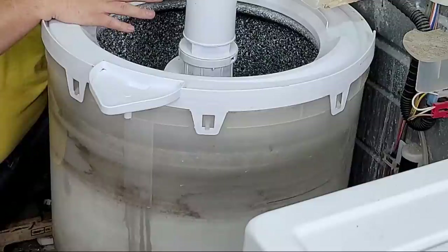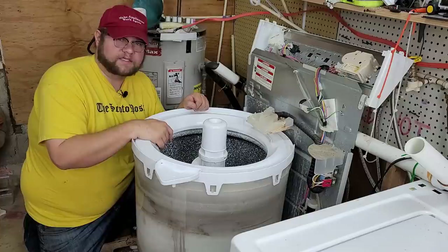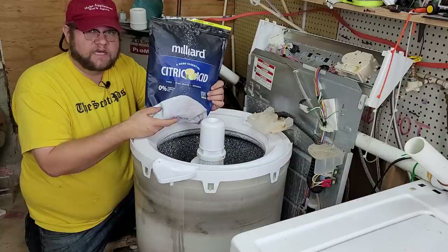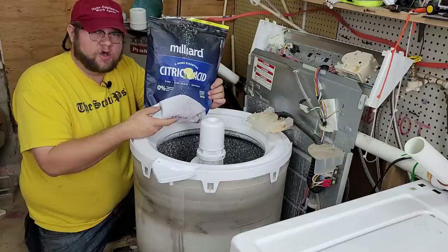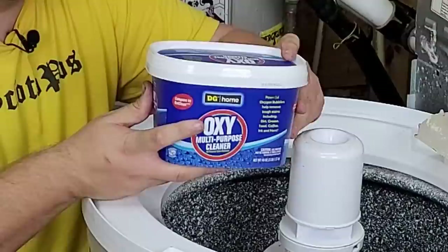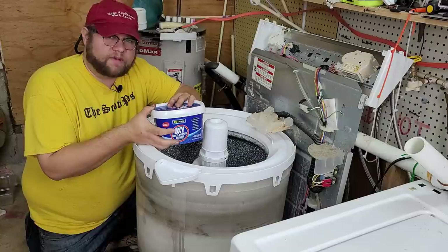We've had much worse washers in our washroom than this one — this one is probably average or maybe a little bit worse, certainly the tub is. Now I want to show you how we're actually going to clean it. The two items we use in our washroom are citric acid — we've tried to figure out the best thing to use for five years now and this is the best. It's on Amazon, a 20-pound bag, and we'll usually get about 80 to 100 washers cleaned with it. In the case of this machine we're going to use a full cup of citric acid.